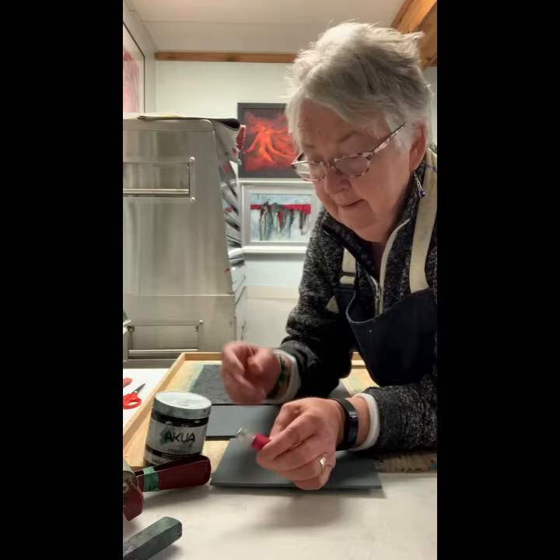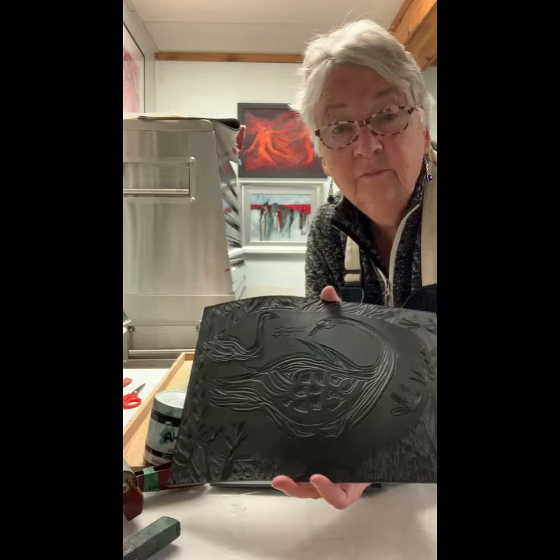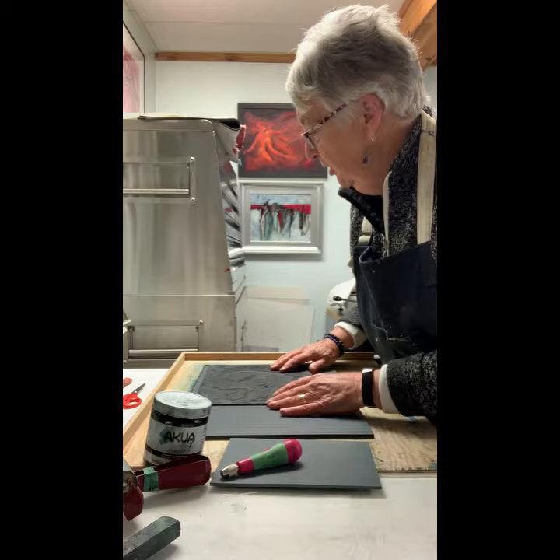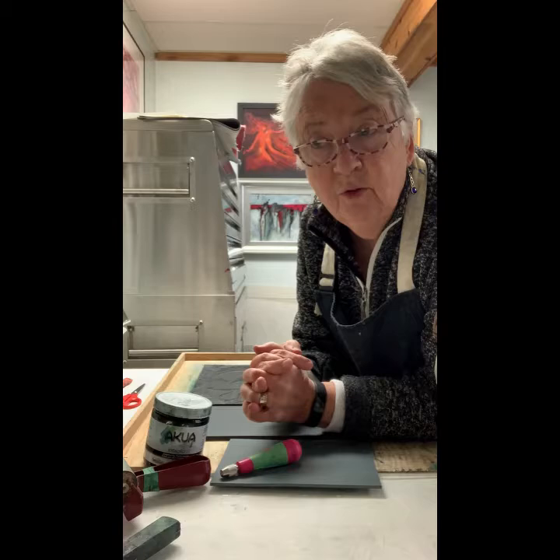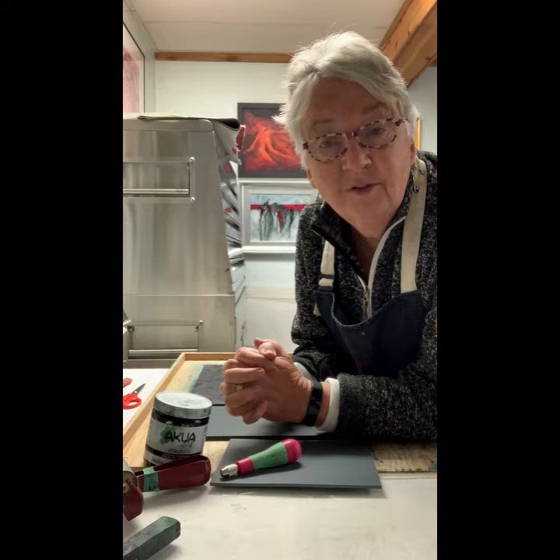The print I'm going to make is of a swan — a couple of swans actually. A couple of years ago I had a show at the Grand Prairie Art Gallery, and I had a lot of birds in that show, and I knew that Grand Prairie was a place that's often called a swan city.